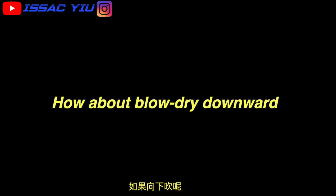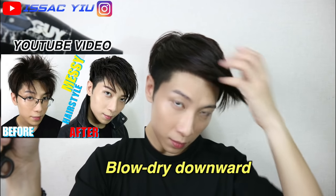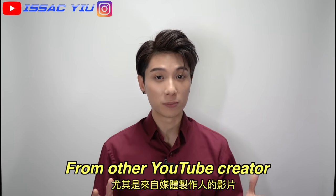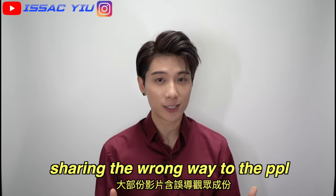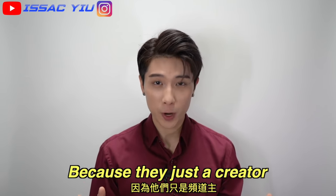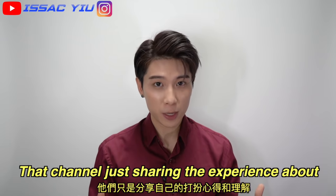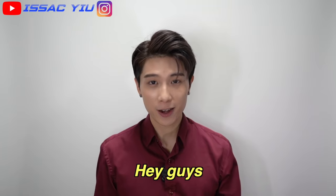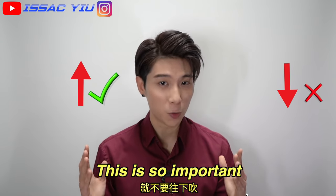So how about the result of blow-dry downward? Now you can see Isaac just doing the blow-dry downward, and the result is just different. Actually, I saw so many hair tutorials from other YouTube creators, but I found out they just show the audience the wrong way because they are just YouTube creators — they are not a barber, not a hairdresser. They are just sharing experience about how to do their own hair. If you're looking for volume, please blow-dry upward, never do the downward. This is so important.